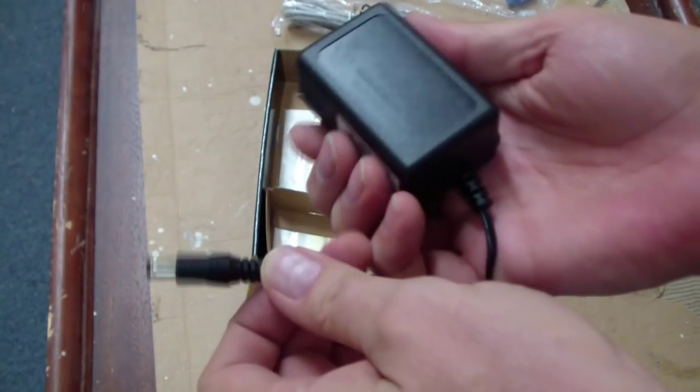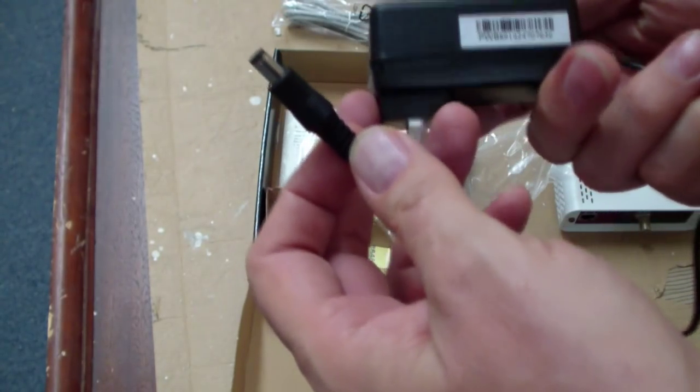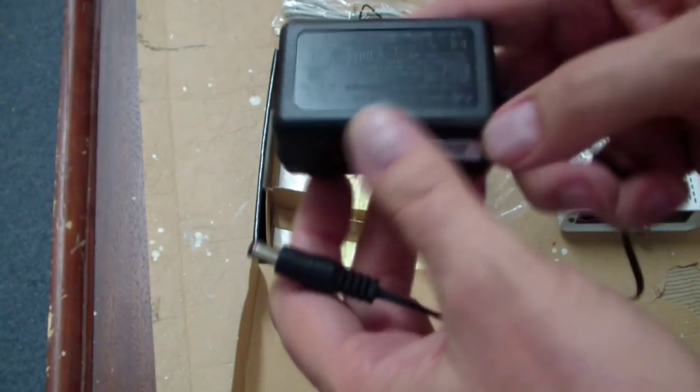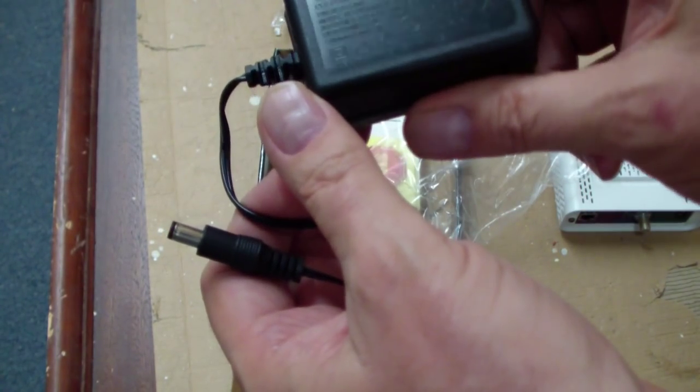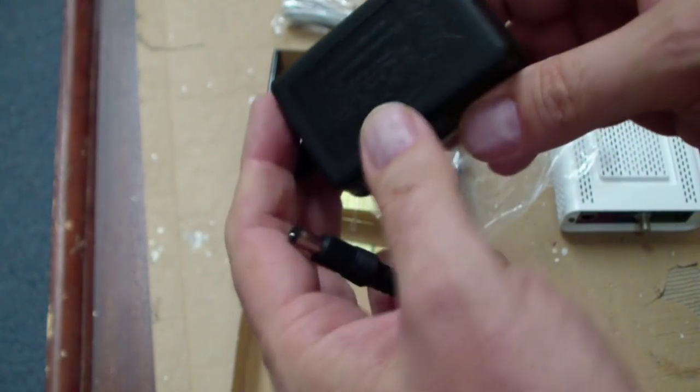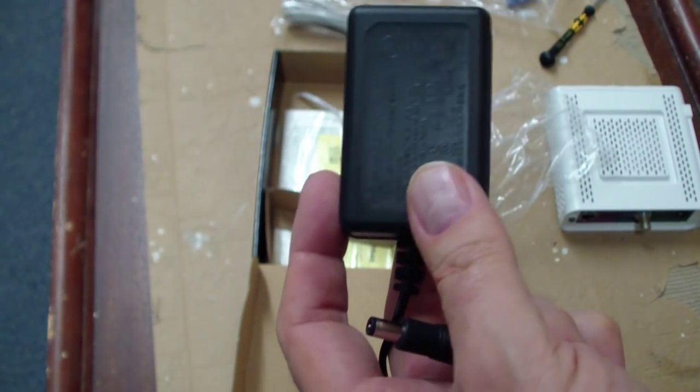Here's the power supply. It appears really, really cheap — made by some company, it says LTE. It appears to be 12 volts, 750 milliamps. As long as it works, I guess it doesn't matter if it's cheap.